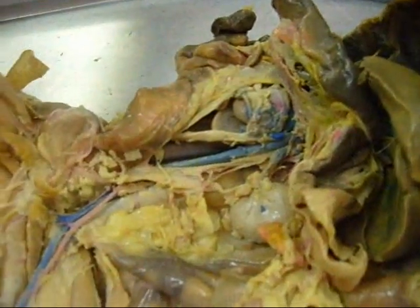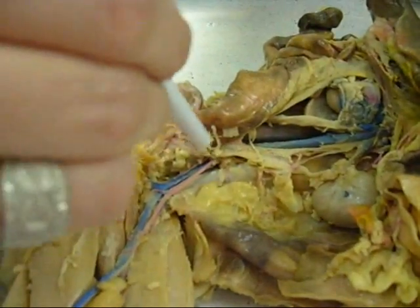It starts up here — inferior vena cava — and goes down here, and then off of the kidneys — renal.